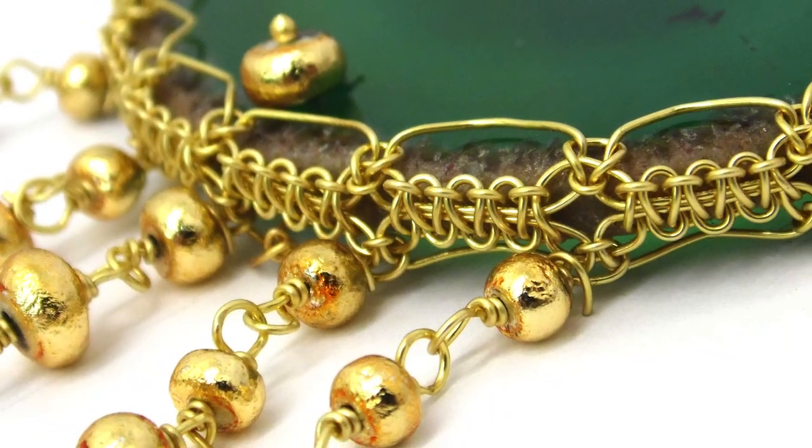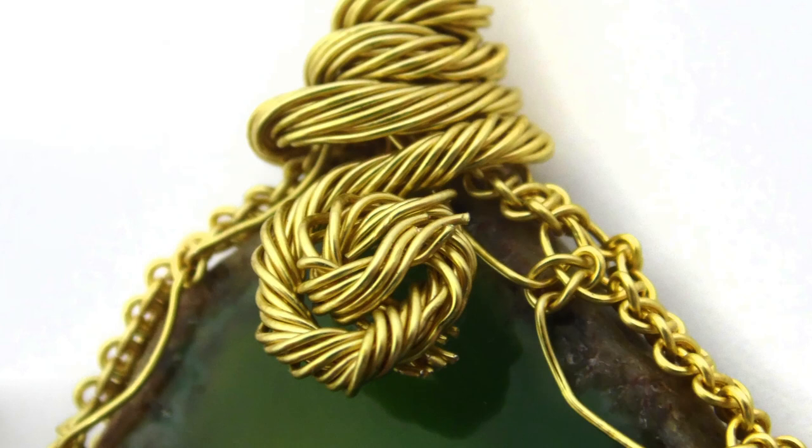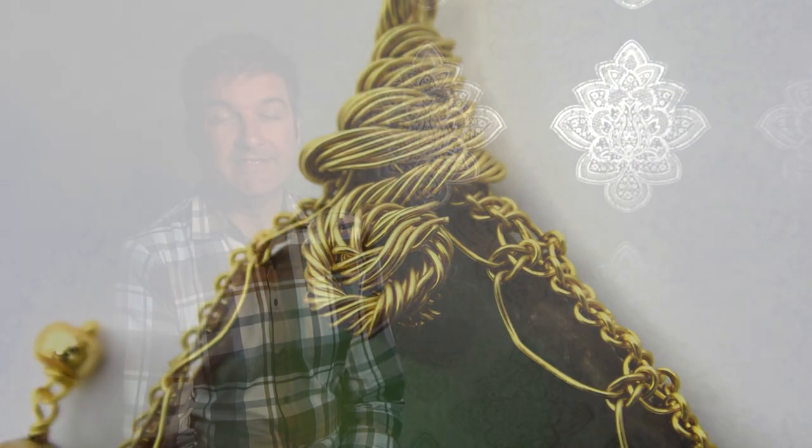After lunch we then explore the wonderful world of cabochon wrapping. I'm going to bring in some amazing cabochons from my own collection at home and we're going to learn two techniques for wrapping the cabochons using two macrame techniques — one using six lengths of wire and the second using three, so a more intermediate and also a beginner's technique.